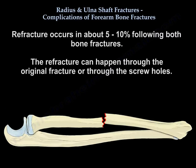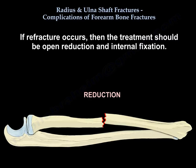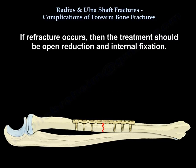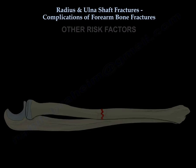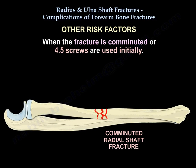Re-fracture occurs in about 5-10% of cases following both-bone forearm fractures. The re-fracture can happen through the original fracture site or through the screw holes. If re-fracture occurs, the treatment should be open reduction and internal fixation. Additional risk factors include comminution of the fracture or if 4.5mm screws were used initially.